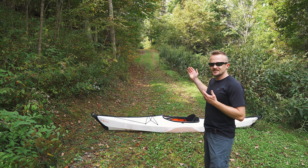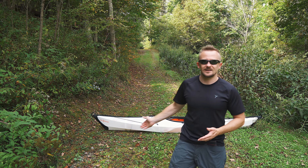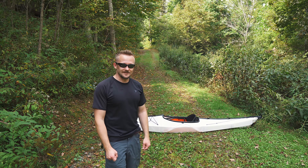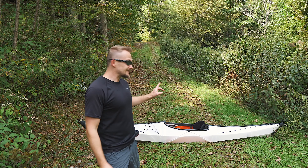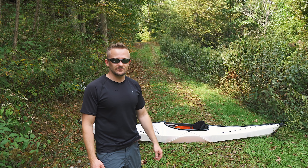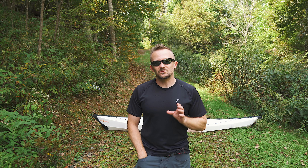Another con is that this thing gets a lot of attention. Everywhere I've gone to set this up — and I've used this roughly 25 times so far this summer — people have talked to me about it. Depending on the type of person you are, you may not like people coming up to you and starting conversations. Luckily, I don't mind talking to people all that much, but you may not. Moving on to real cons, we have to talk about quality.